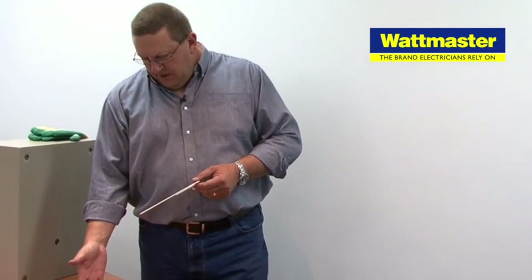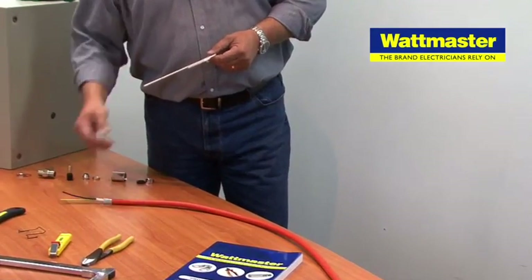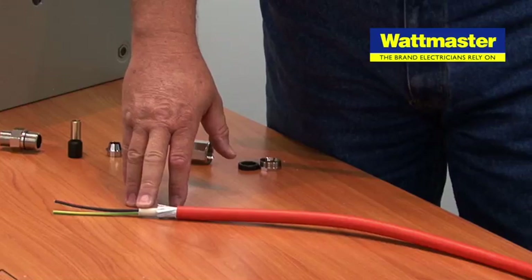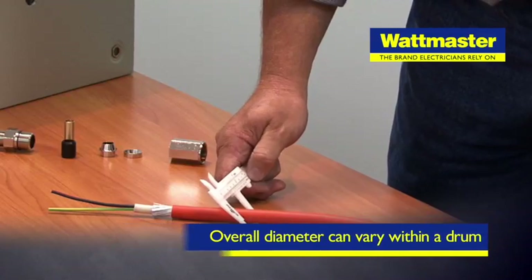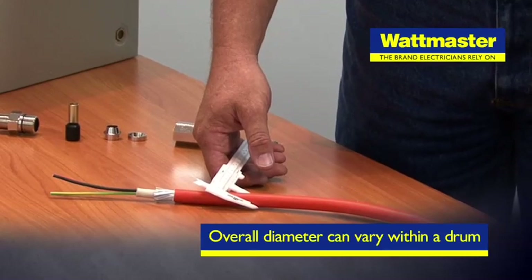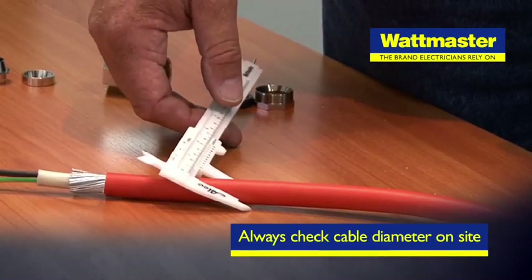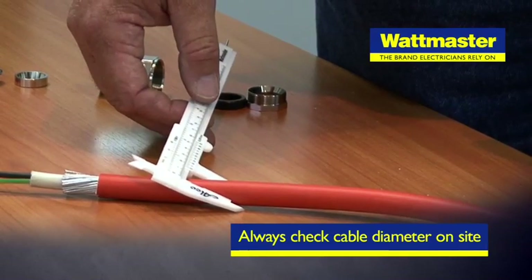If we view this cable, this is in fact two-core and earth steel-wire armoured. So technically we'll be talking about PVC, steel-wire armour and PVC as it normally reads in cable specification. In the manufacturing process, the difference between the OD or the overall diameter of our cable will differ from one end of the drum to the middle of the drum and in some cases over a number of drums in a batch. So whilst at specification we go to the job expecting to encounter this cable, we need to check and measure the as-built cable on site to ensure that we have selected the right gland to fit this cable.